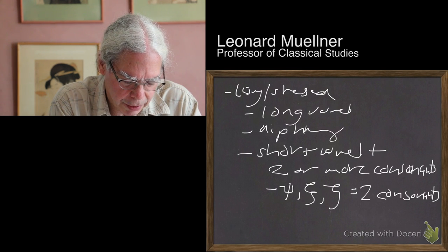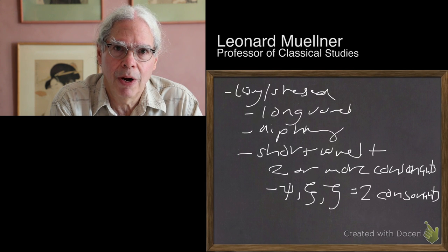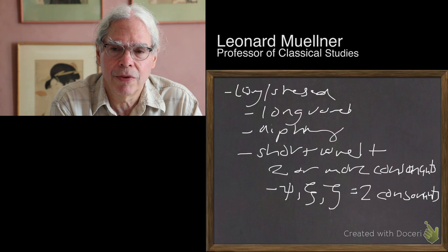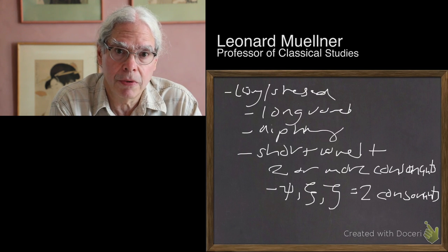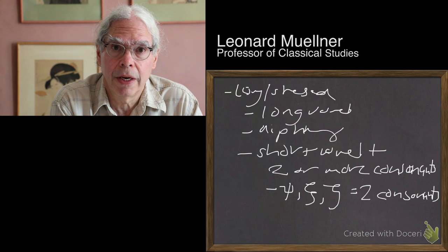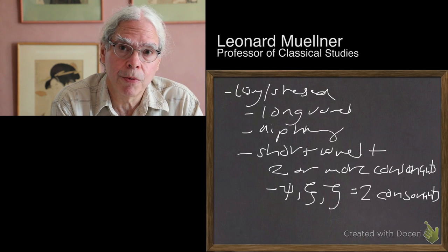When it comes to actually reading Greek poetry, this rule may not be so helpful because it kind of slows you down, but I think it's a good starting point. When I teach Greek meter to students, I ask them to start out by writing down a bunch of lines and then marking the syllables as long or short according to this rule.